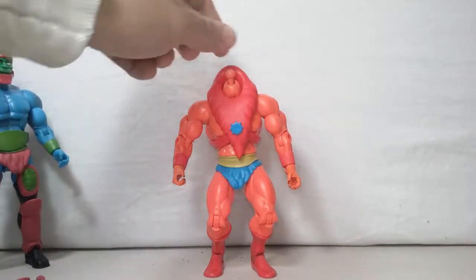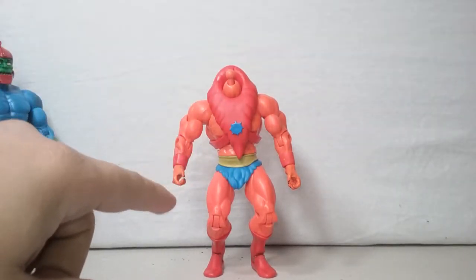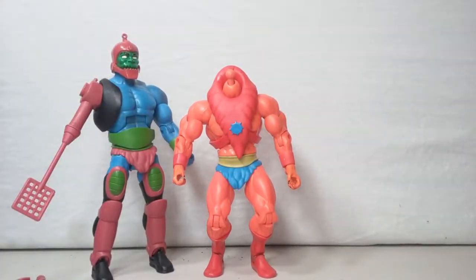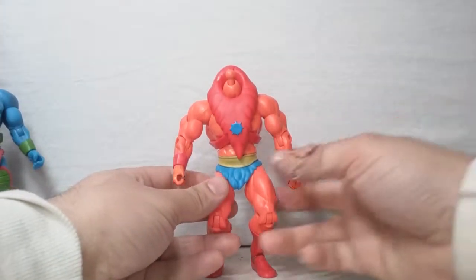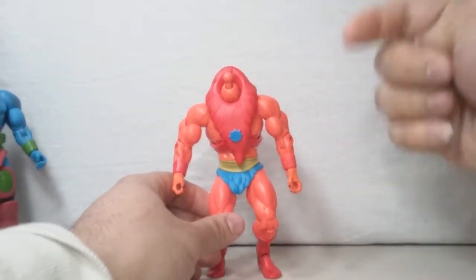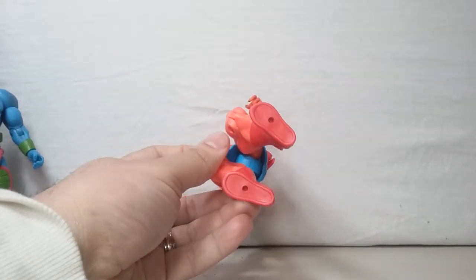This guy was actually a little bit more than Trap Jaw — it was 20 bucks. In the cartoon series he's always slouching, I don't know if you notice that. So I kind of put his knees down — he's always hunched over.